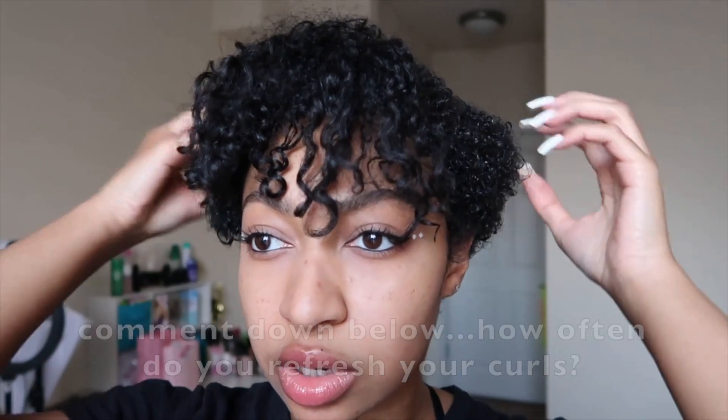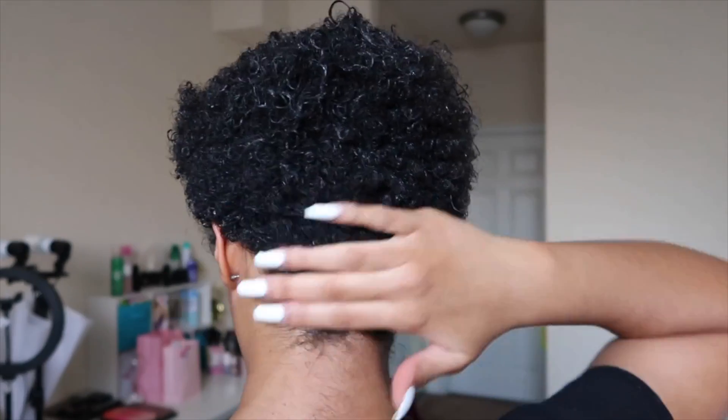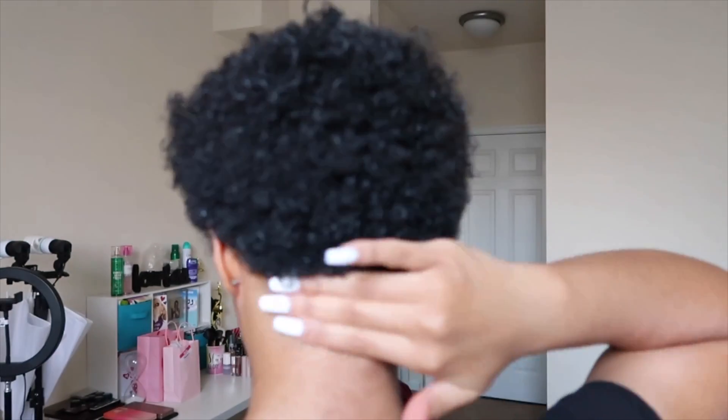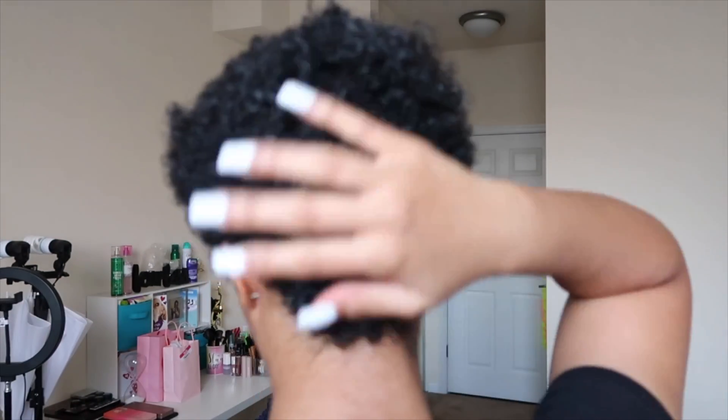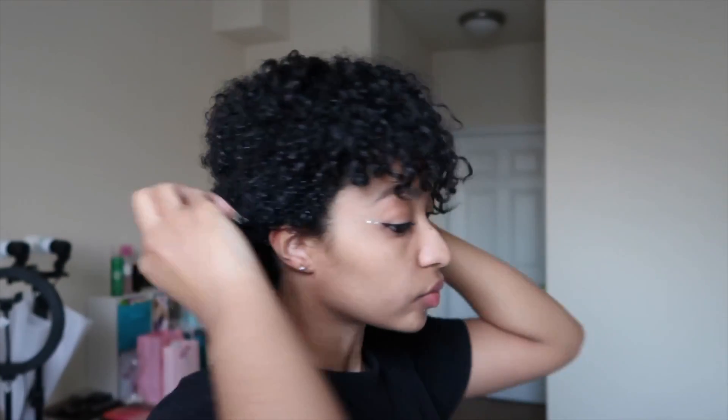If you need to add more water along the way, absolutely do that. For the back, I like to take some gel on my hands and go in circular motions. In my mind that's helping to define the curls — I don't know if it actually does anything, but we're just gonna pretend it does something. And that's pretty much it — that's pretty much how I define and refresh my curls day to day.